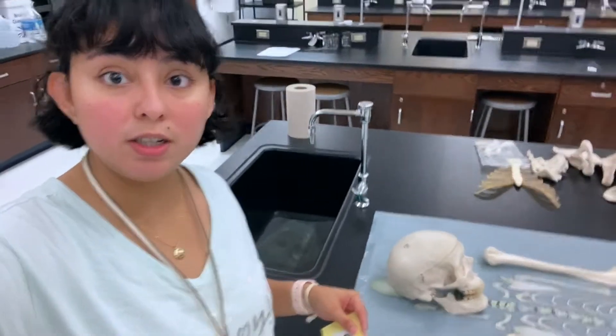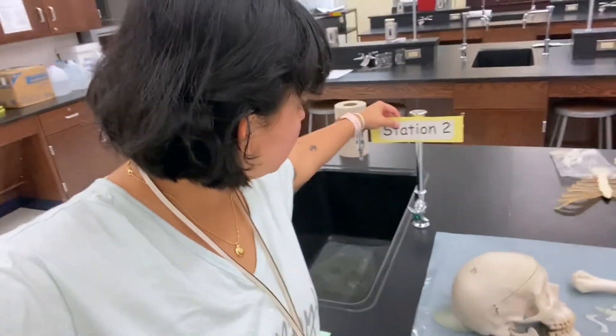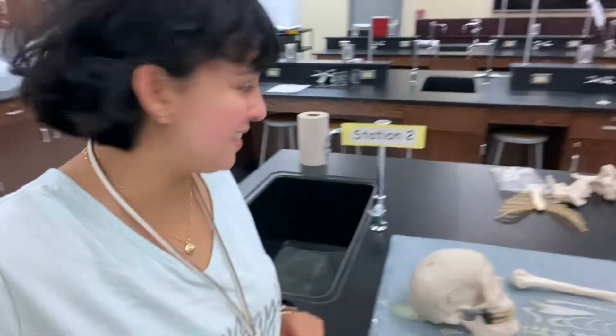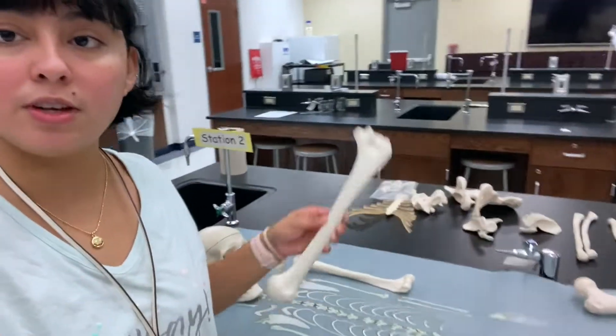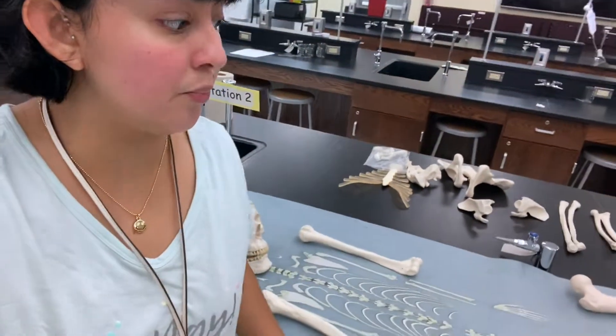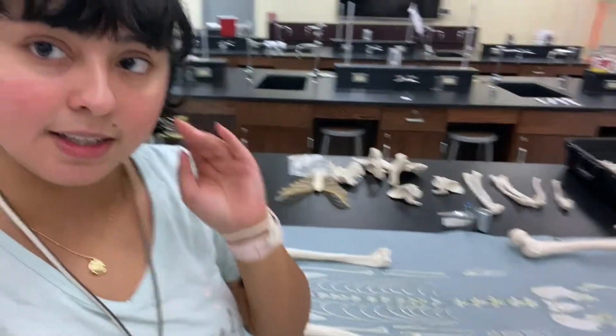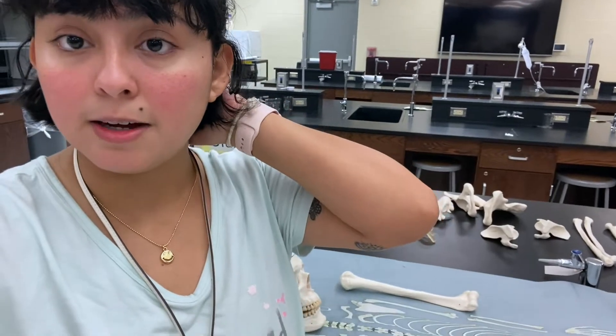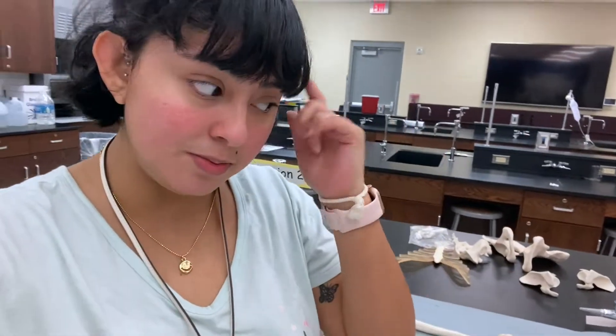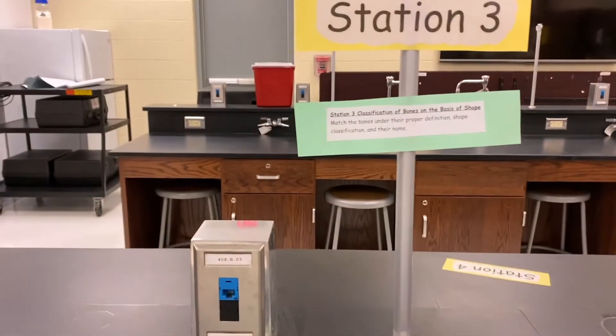Over here this is gonna be station number two. I'm going to tape it to the faucet along with the instructions. This station is really cool because we have the bones — this is called a disarticulated skeleton because they're all apart. The first thing they're gonna do is put the bones where they should go and get a feel for them. Then after they're done placing out the skeleton, they'll remove the picture and try to do it from memory.